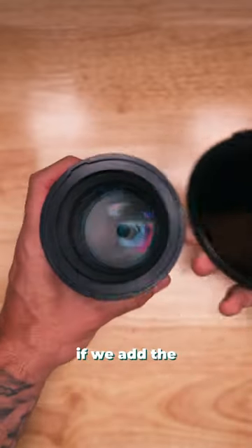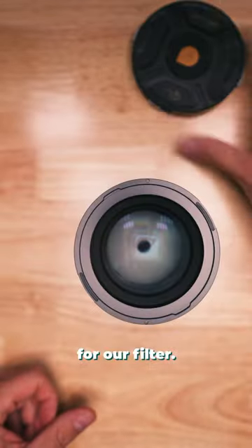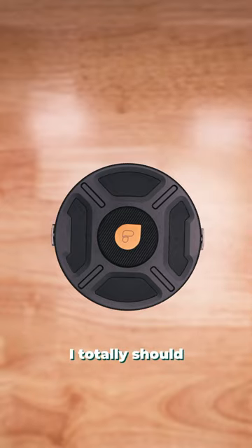This is called the front defender — it's kind of like a lens cap. And if we add the rear defender, we've got like a little case or a home for our filter. This is the front cap, so we've got a lens cap on there protecting our lens. Dang it, I totally should have said 'defending.'